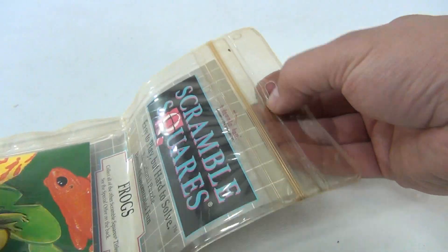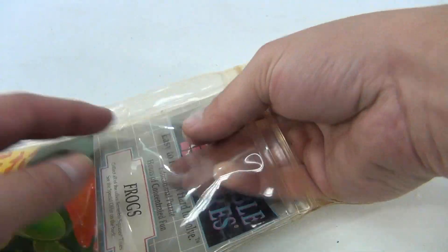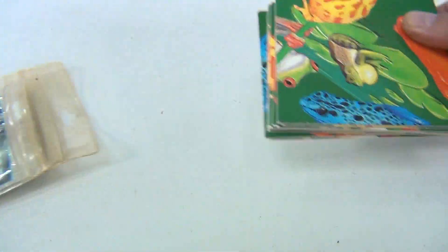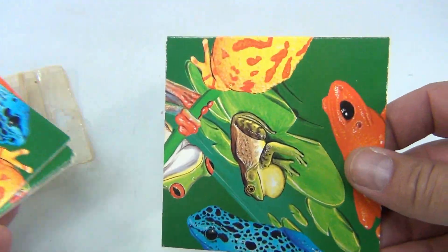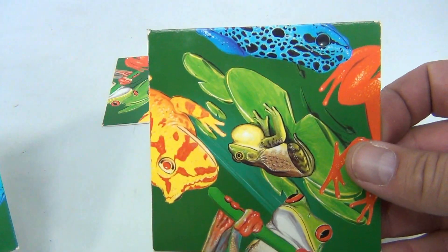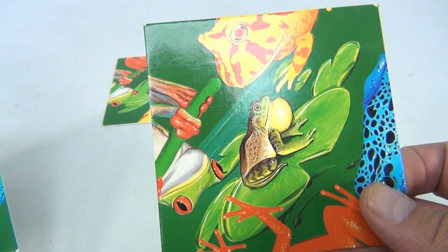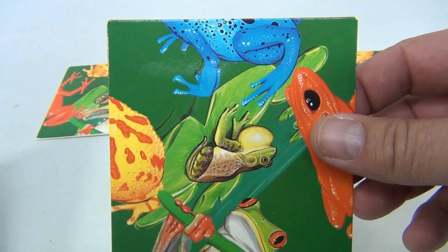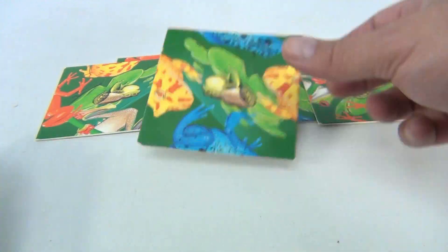It's for ages four to 104. Oh no, I'm done — I'm 105, I can't do this! Now, you think they can all look the same, but let me show you some of them. They have upper parts and bottom parts of frogs.